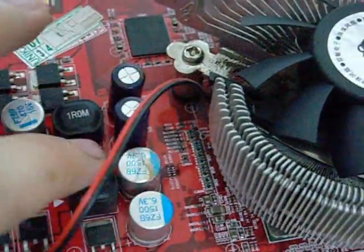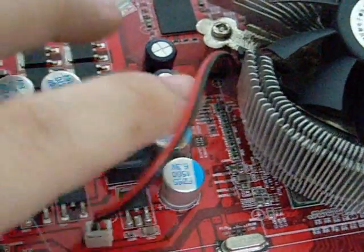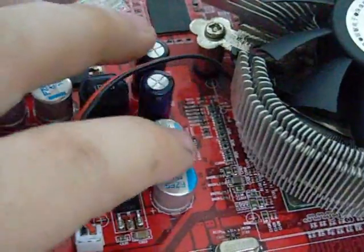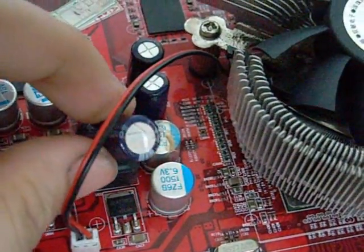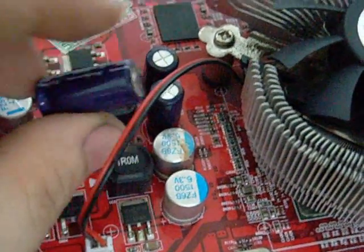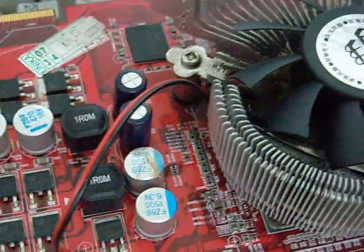I've already replaced two of them — up here, as you can see, two substitutes. I'll be replacing this one — in fact, I'll be desoldering all three and replacing them, specifically these larger ones. Hopefully she won't have any problems after that, but who knows — in either case it will be interesting to see what happens.